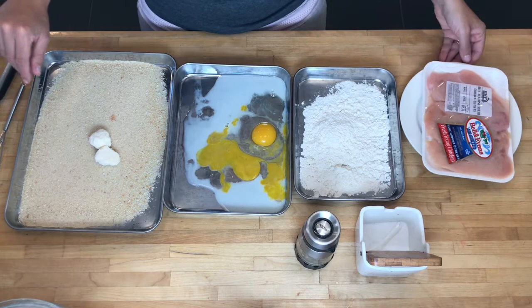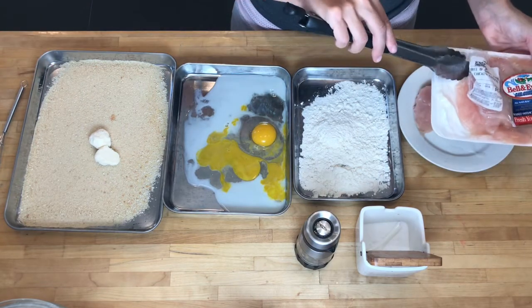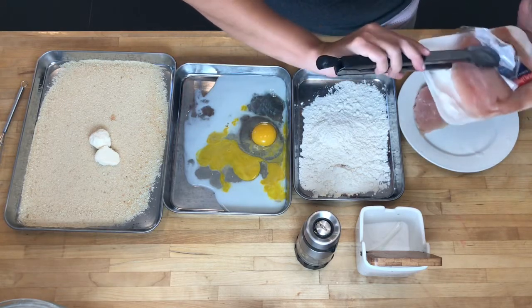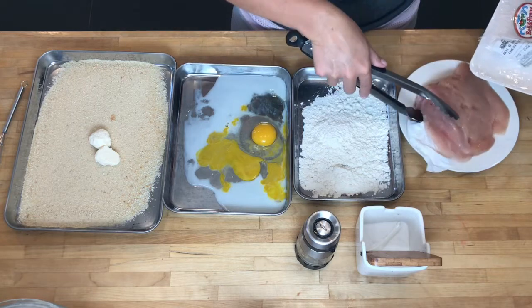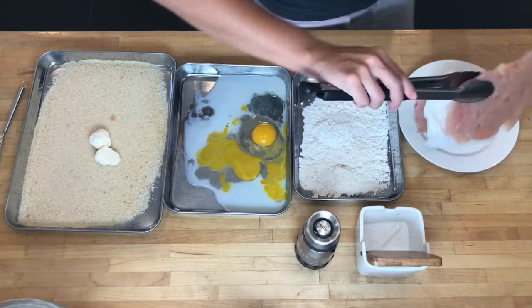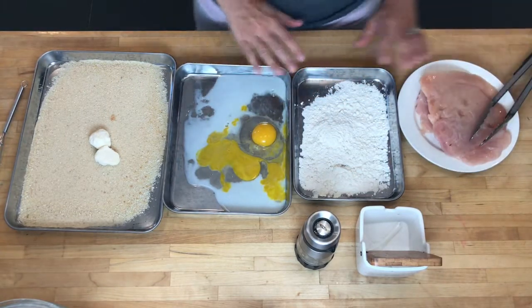The first thing I'm starting with here is the chicken. These cutlets have already been sliced thinly, and that's going to lead into the other part of what we're doing, which is butterflying a chicken breast. We're going to take a larger piece of chicken breast and cut it into these thinner cutlets, and I'll show you that as well.